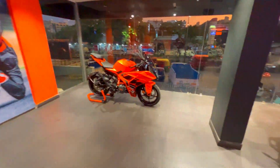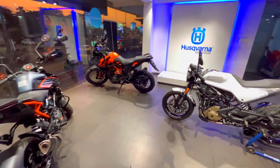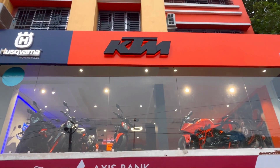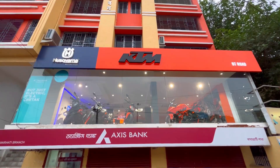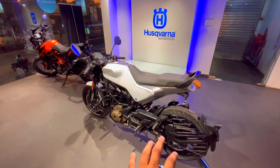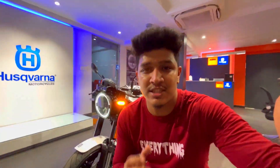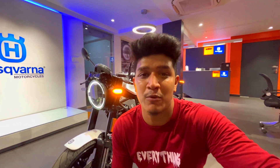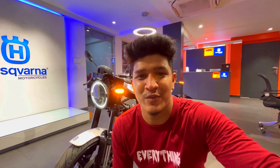I'm shooting this video at KTM BT Road. If you want to buy this model, definitely you can contact this showroom — you'll get the address and contact number in the description box. Last time I was sharing this experience of buying this bike. Now let me start with the cinematic shot and then I'll start the video.